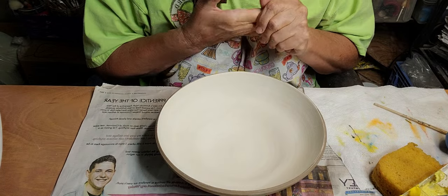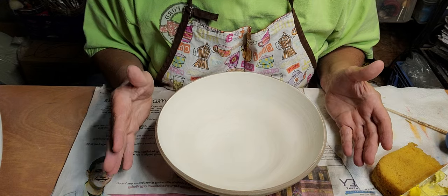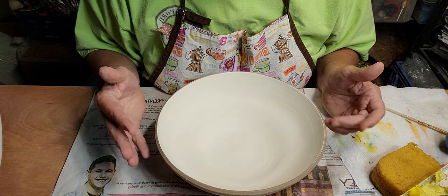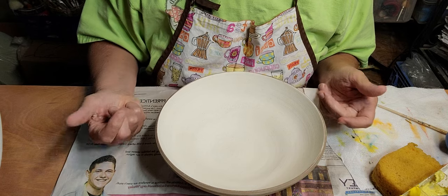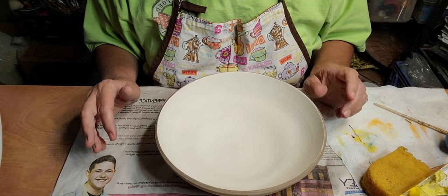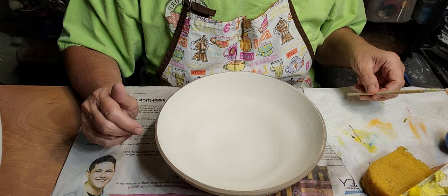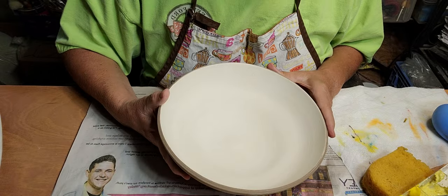If your clay goes to cone 6, you really should fire it to cone 6 or close to it. If your clay goes to cone 8, you should fire it to cone 8. If you buy a box of clay and it says cone 4 to 8, that means it's not going to be vitrified at cone 4, 5, 6, or 7 - it's not going to be 100% vitrified until cone 8. It's best to buy clay for what you're going to fire to, especially if you're using it for food.